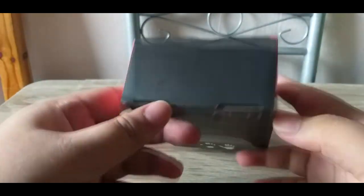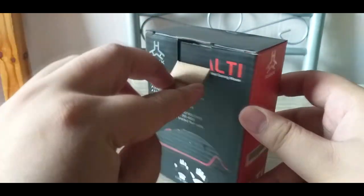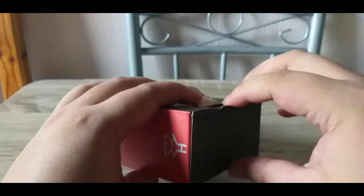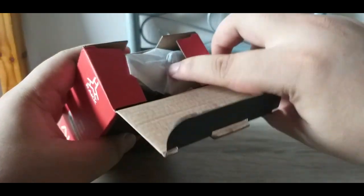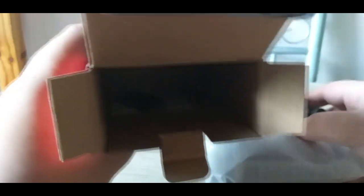Simple lang naman yung packaging, dito mo lang bubuksan. And then after that, wala namang kahit anong tape. Naka-cover yung mouse. But nothing much inside — yung mouse lang talaga and then simple manual.